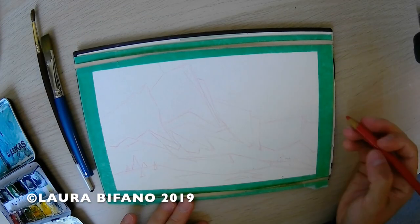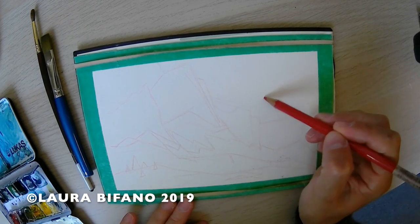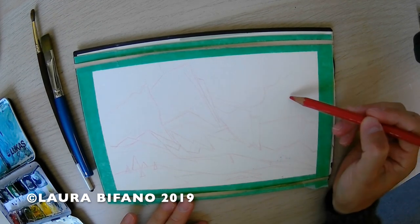I start with a rough pencil drawing — just big, broad, vague details.